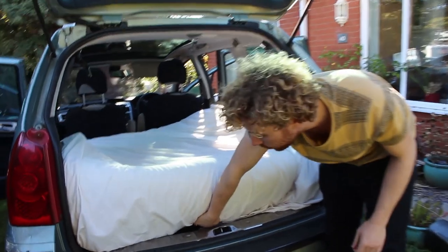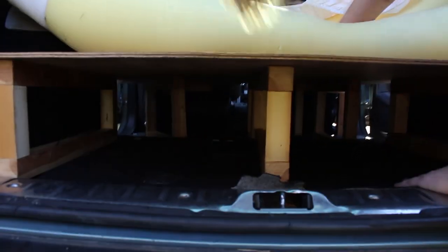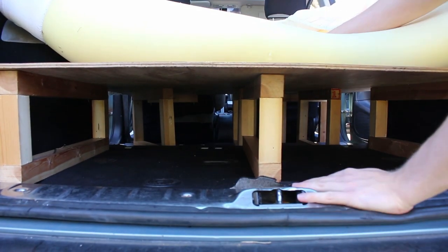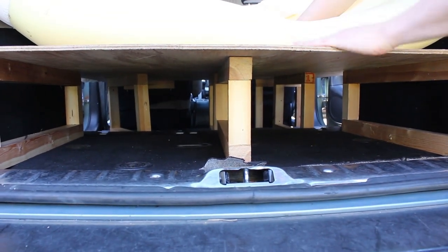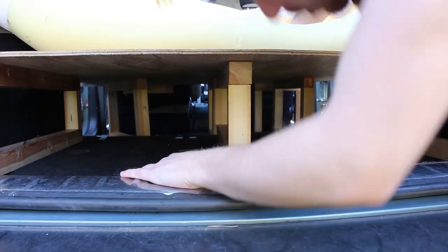Come a little bit closer — the storage area. Underneath where these stilts are, I've got space to put guitars, bags, camping stoves — whatever's needed really. So this is a really good storage area. Just because my boot is filled with this bed and mattress, it doesn't mean I can't bring anything with me anymore, which is pretty wicked.